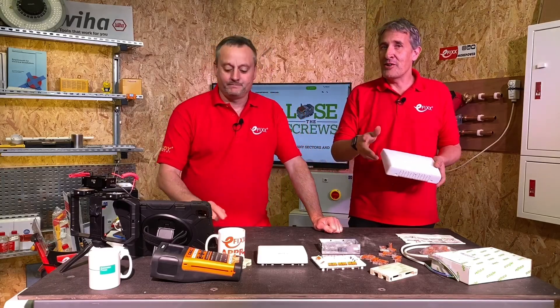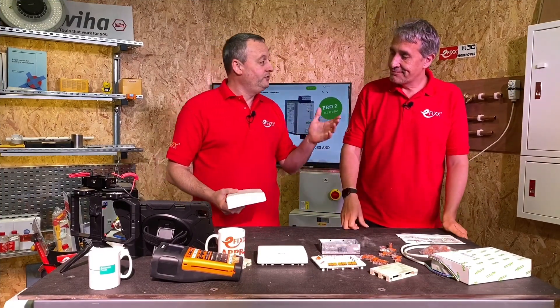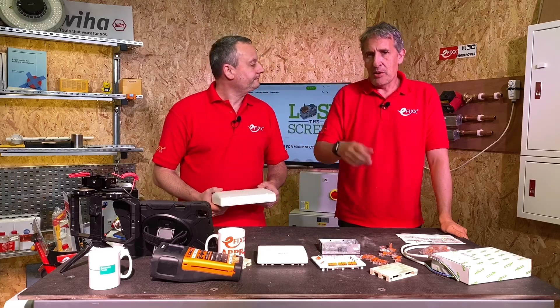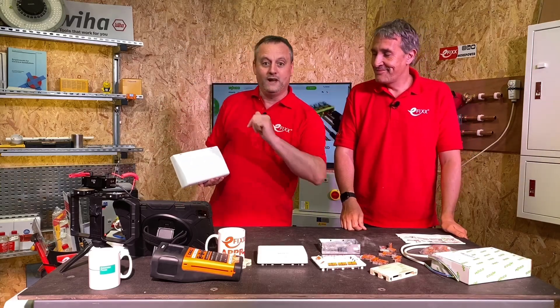Today we're looking at a new junction box from Wago. We're going to probably call it Wago throughout the presentation. The boffins over in Germany have come up with a snappy new name for this junction box - a bit of a challenge, because obviously 'Wago box' is gone. Clearly a meeting went on and they came up with the snappy title 2074301 - or as I like to call it, the 2074301 box from Wago.